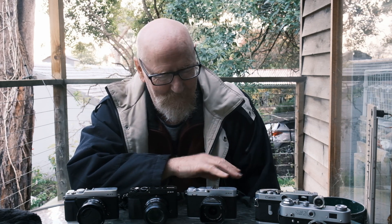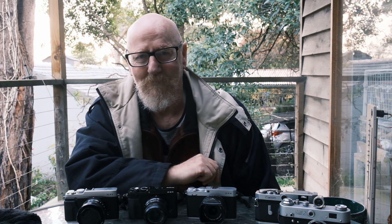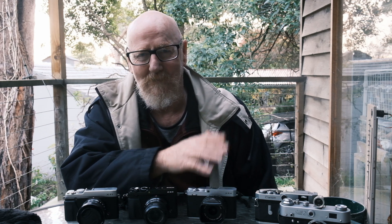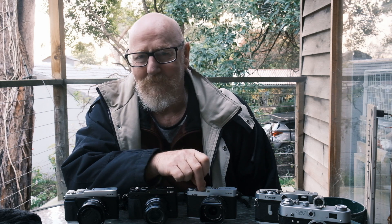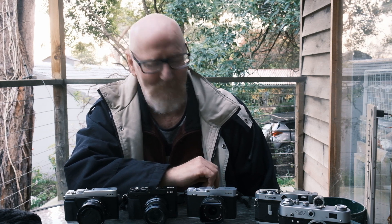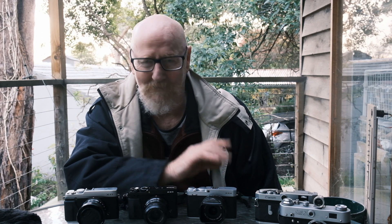So would I recommend getting it? Yeah, pick up the XE4 — it will help you enjoy the photographic process more. Will it hurt the X100V? No, they're different beasts. If all you need is one compact camera to walk around with and do everything, I'd get the XE4 because you can change lenses and get different focal lengths, which the X100V can't do. And of course the XE4 has the same sensor, processor, and everything as all the other top-line X-Series cameras — you wouldn't be able to tell whether a photo came from the XE4, the XT4, or the X100V.